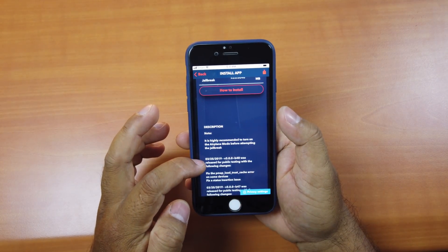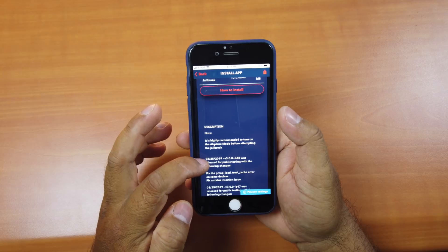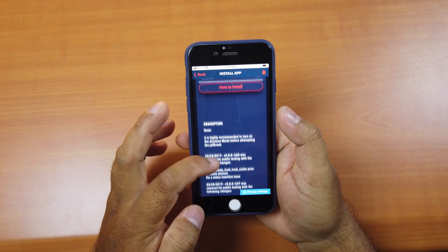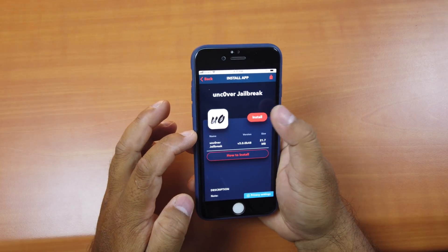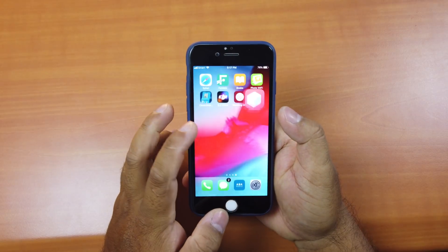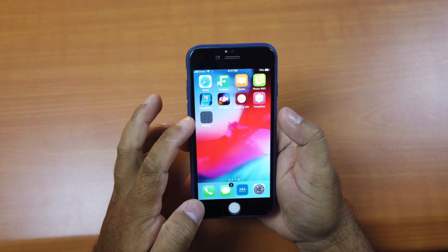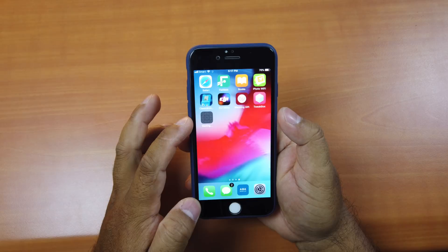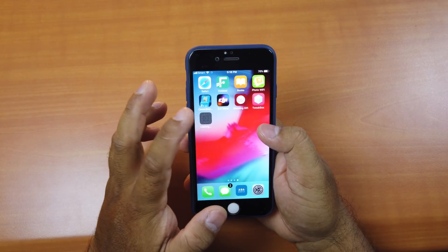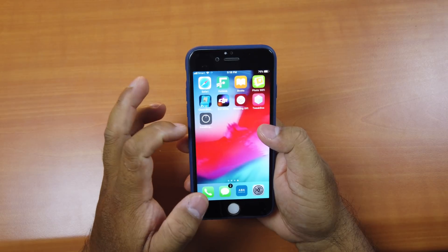It was released on the 25th of March 2019, so it's more stable than previous versions. What you have to do is click Install, then click Install again, go to the home screen, and it will start downloading — just wait for it to finish.